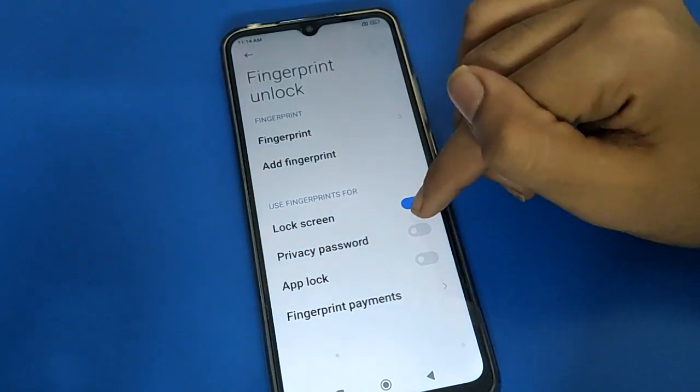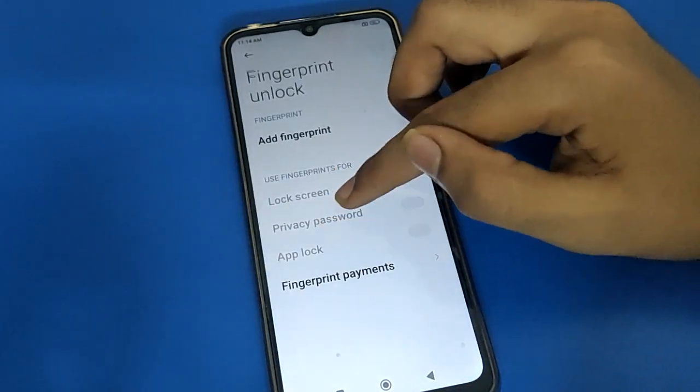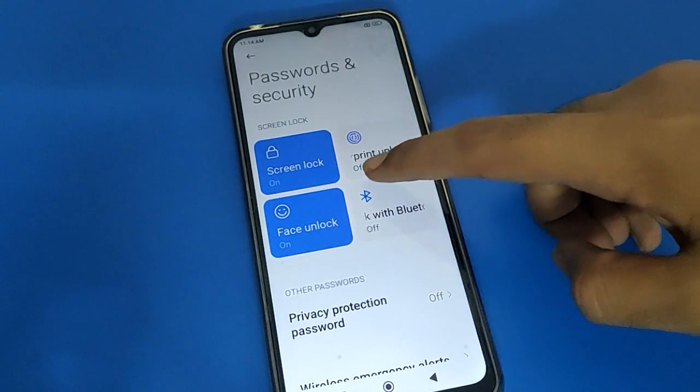If you don't want to use it, you can turn it off. Once you click on the last fingerprint and want to remove all fingerprints, all fingerprints will be removed and you cannot use the fingerprint lock setting. The fingerprint unlock setting will be turned off.